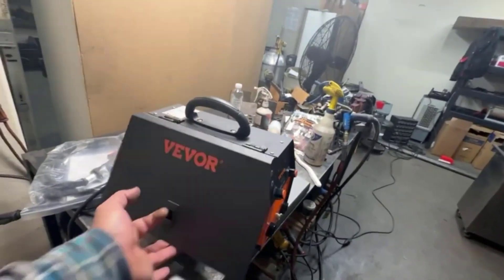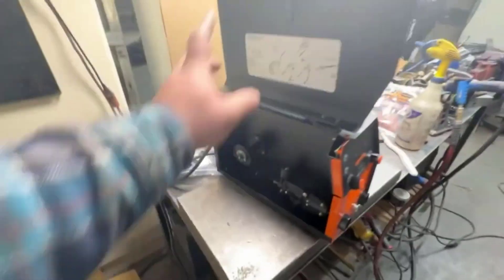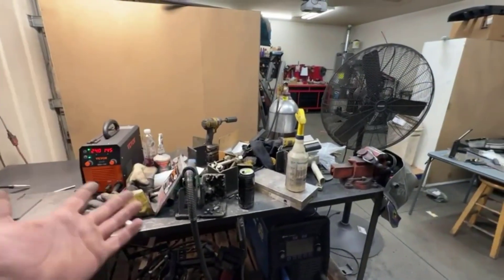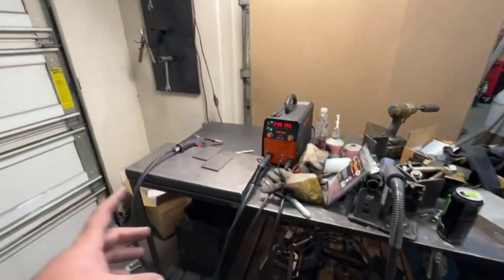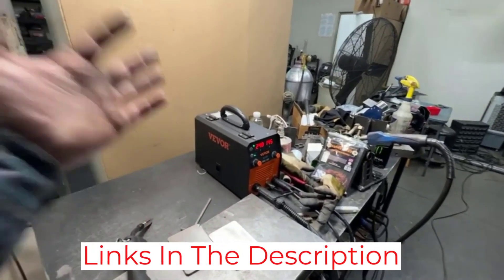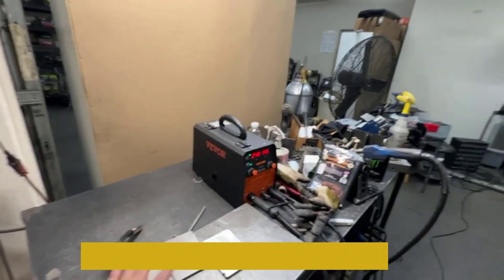I am very satisfied with the performance of the Vever 130A MIG Welder. It is powerful and efficient, and the welds it produces are strong and reliable. The quality of the welding job is excellent, and I have been able to complete a variety of welding tasks with ease. The machine is also easy to set up and use, and the adjustable settings make it easy to find the right settings for each job. The price is also very reasonable for a machine of this quality.